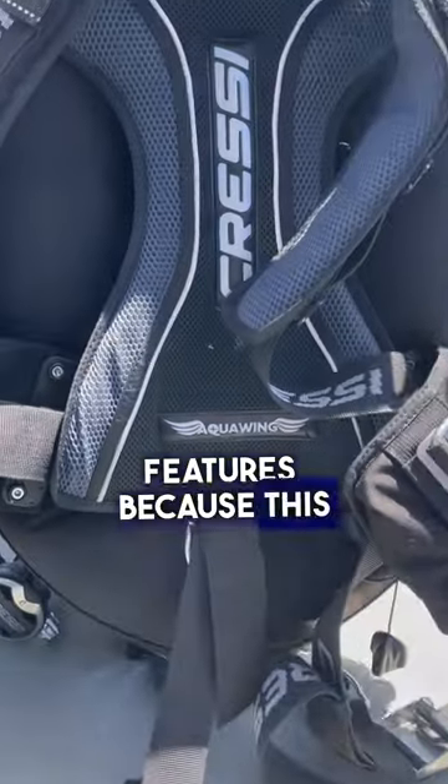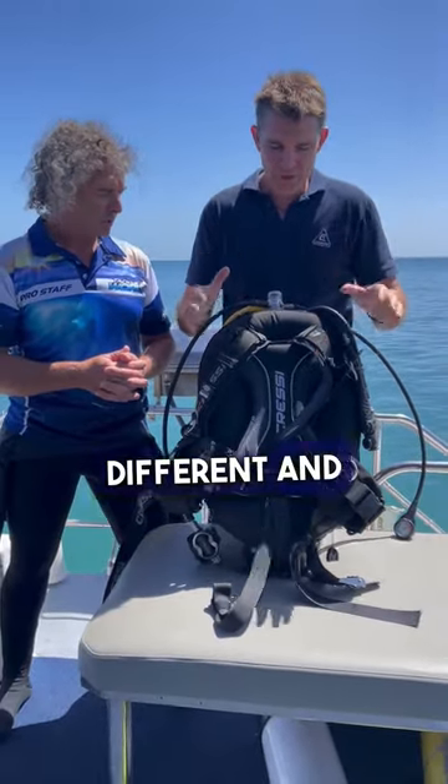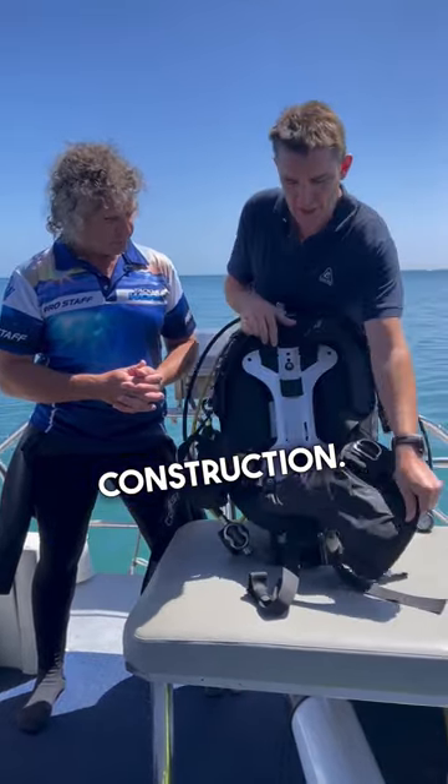Tell us some technical features, because this is an all-in-one BCD system to suit any diver, any conditions. What makes it different and unique is on the inside here — we are looking at a single, one-piece aluminium construction. Super tough.